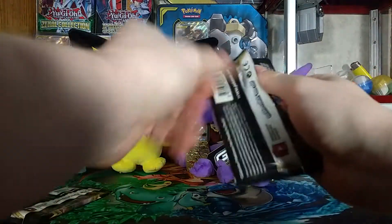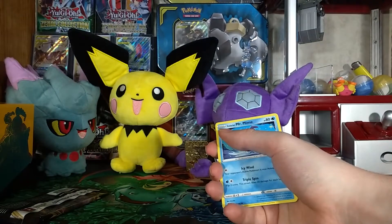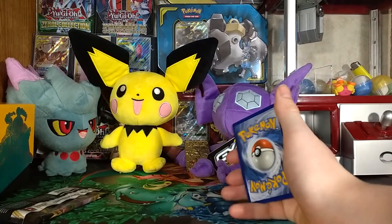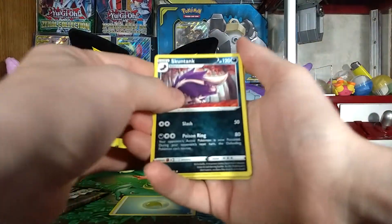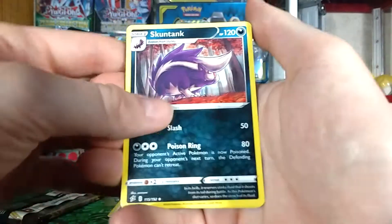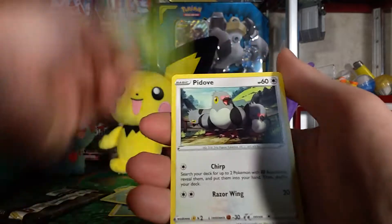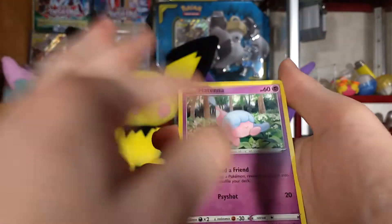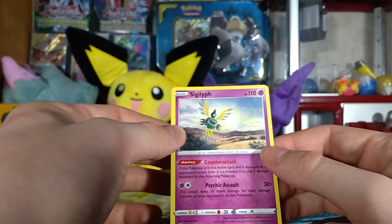Come on — seventh pack. Code card okay. One, two, three to the front — still debating whether to open something else. Water Energy here we go. We have: Skuntank, Nugget, Bronzong, Galarian Mr. Mime, Snover, Galarian Darumaka, Hatenna, Diggersby reverse — and on the very end a Sylveon.